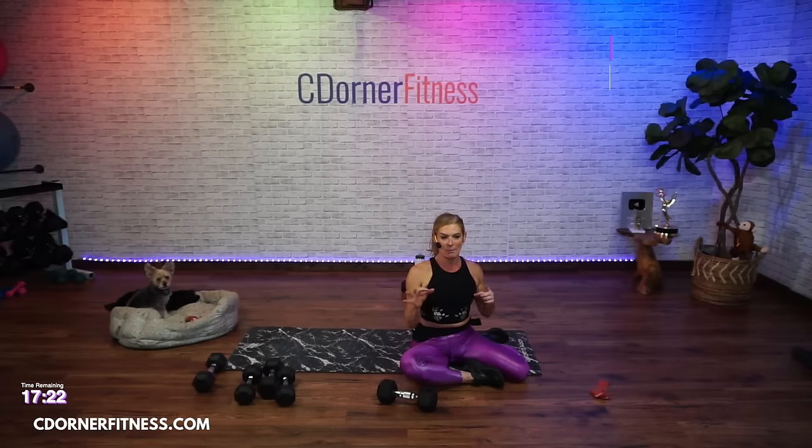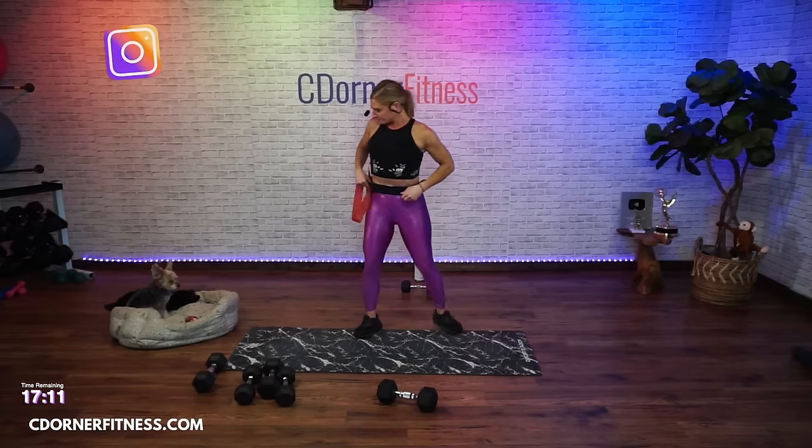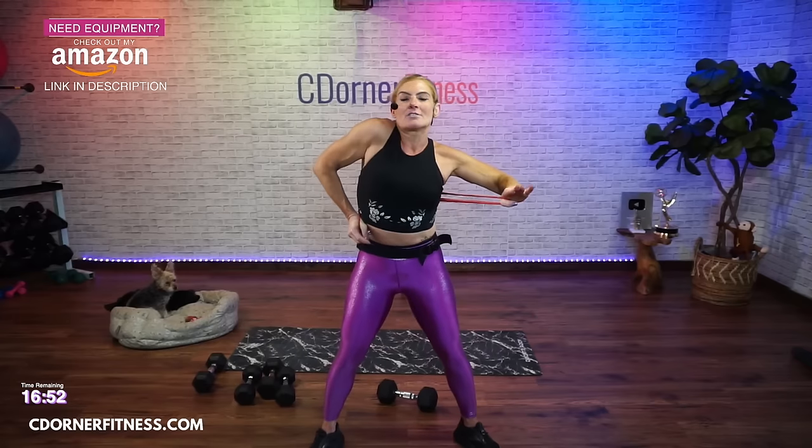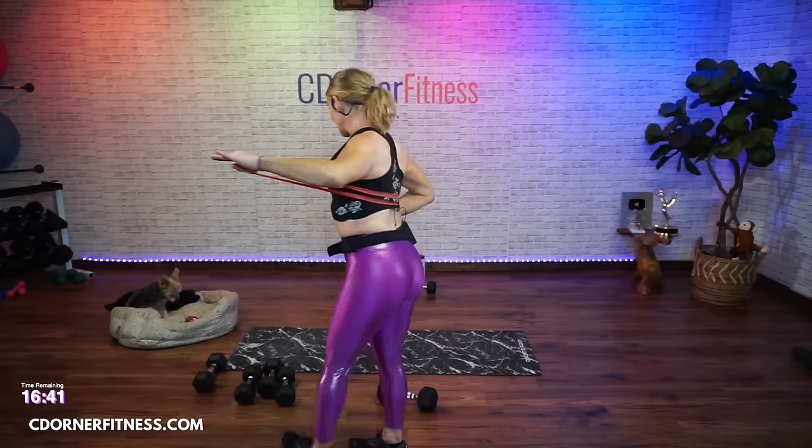If you don't have a band, you can stay down with a dumbbell and do a one-arm chest press. Otherwise we're going to do this with a band and a wide squat. For the band move, put it around your back like this - it comes up. My elbow I'm going to hold with thumbs, palm down. You're going to go two forward and then back, coming back to 90 degrees. This is going to be 45 seconds on each side.